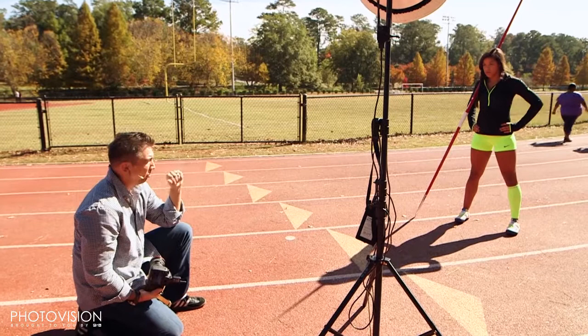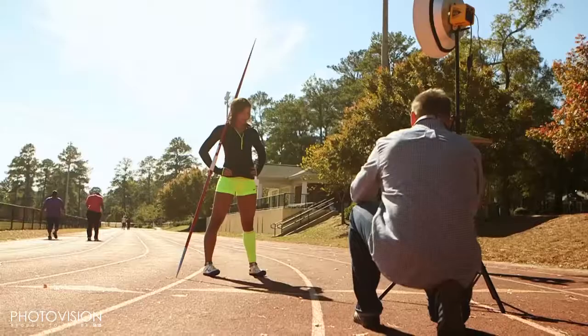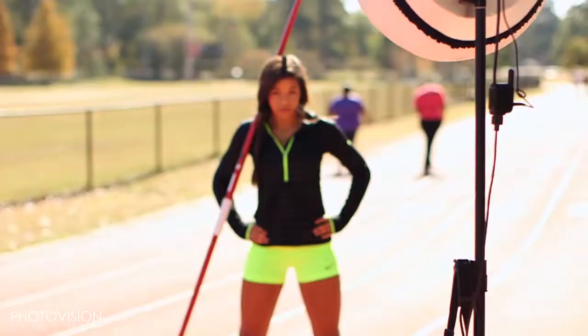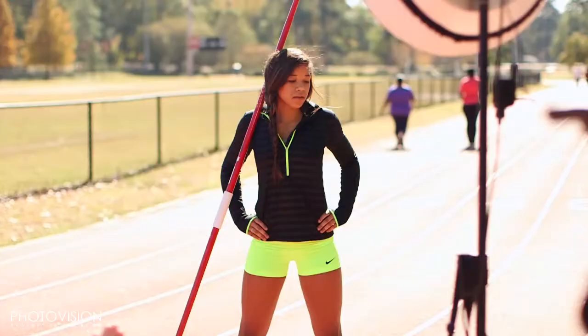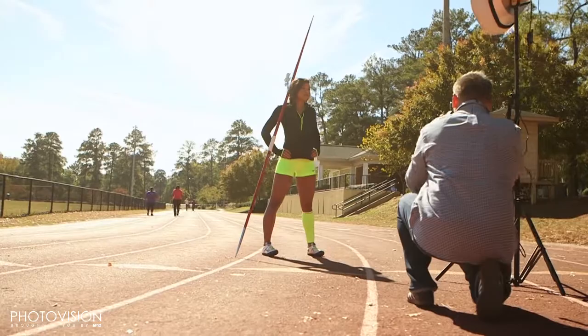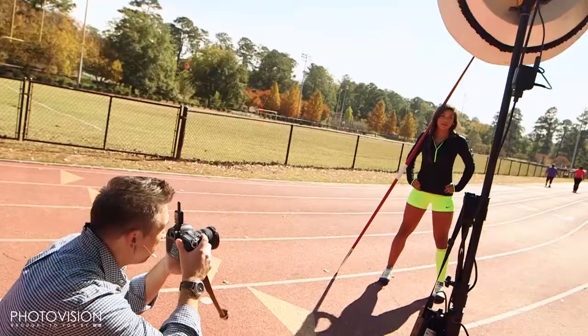One two-hundredth of a second. Give me a little more attitude, Kylie — right there, chin up a little bit. Turn the head to me. Let's look into that light, chin up towards the light. Yes, and flex your quads — there we go. Boom, again. Now cut the eyes to me.